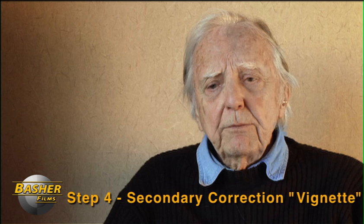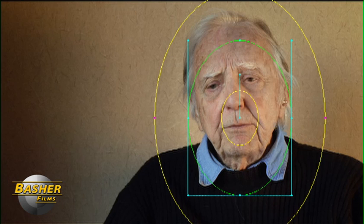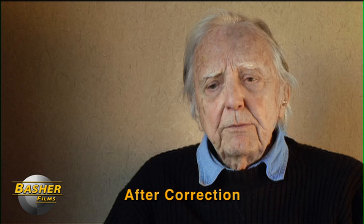After this primary correction I'm going to put a vignette on the image. This is part of that digital relighting I was talking about at the beginning. I'm actually going to isolate his face with a circular vignette and then bring the background down. When I do that I get something that looks like this. Now his face is the focal point of the frame and the background has been brought down slightly so that your eye goes straight to the subject, which is really important especially for documentary interviews.